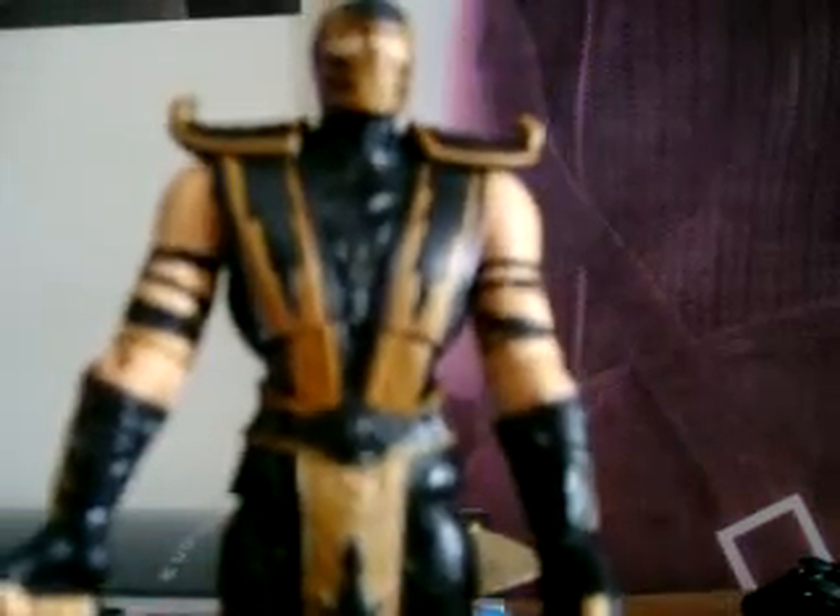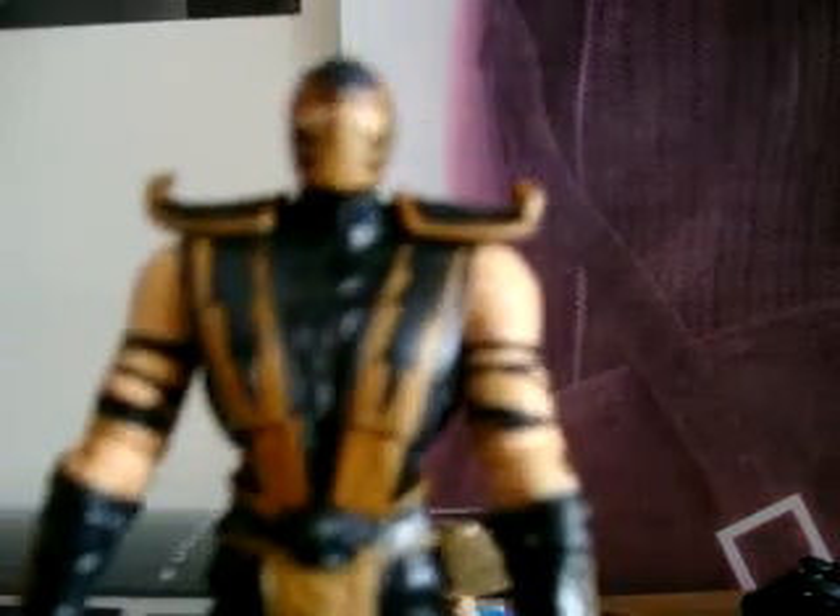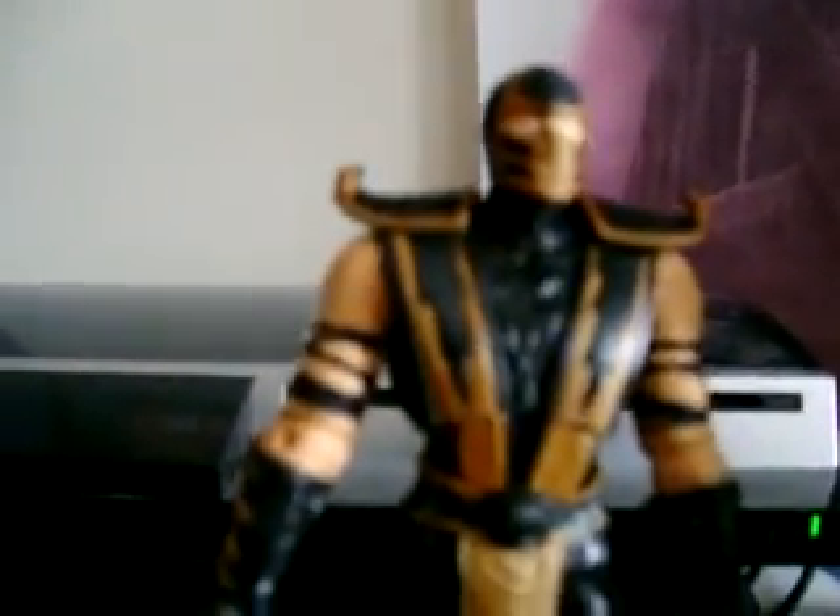I think Scorpion is the most badass character in the Mortal Kombat universe. I was planning to get the shinier variant but this Scorpion figure is good enough for me — I don't want to keep getting repeats. Now let me show you how it looks standing with Raiden. He looks cool — I'm going to put his weapon on soon. Look at that — really good, highly detailed figure. Awesome.